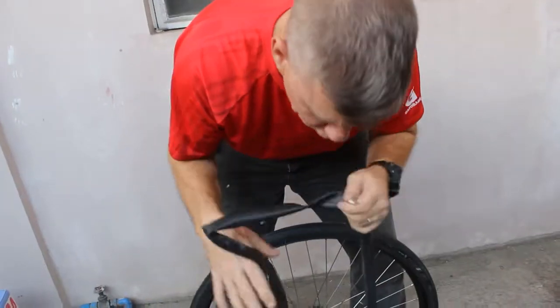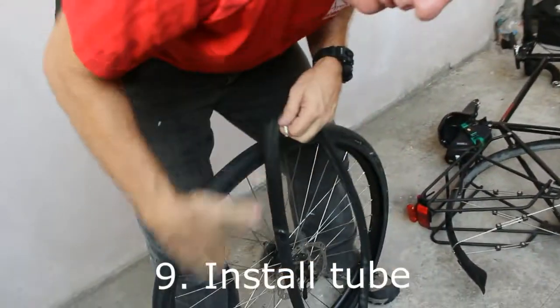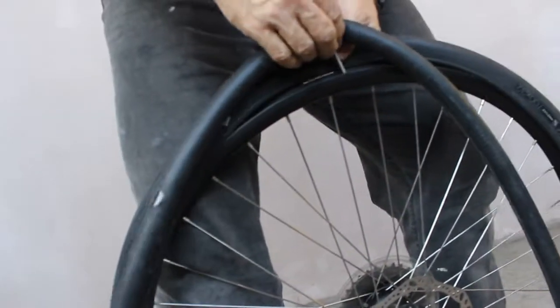Before you install your tube, put a little bit of air in it first so it goes in nice and smooth with no wrinkles. Then put the valve in first.